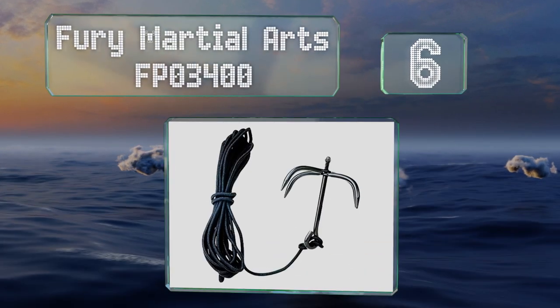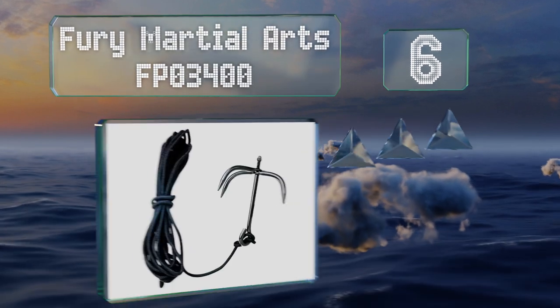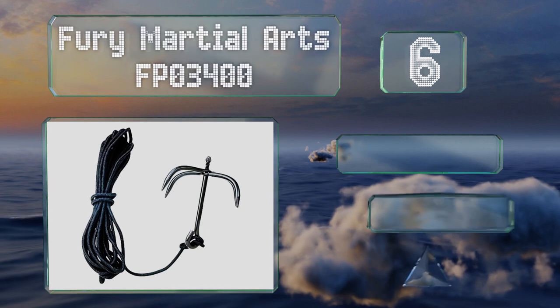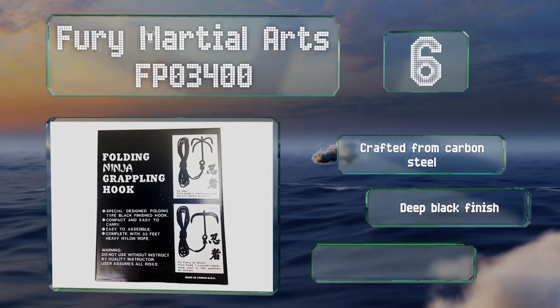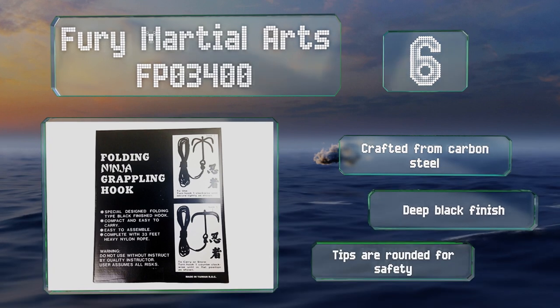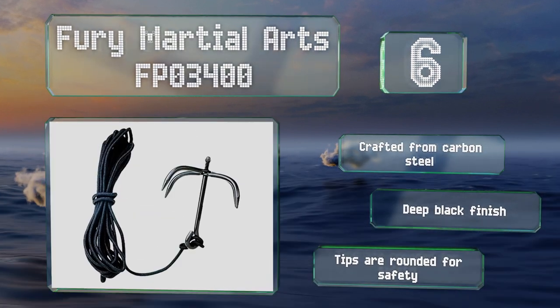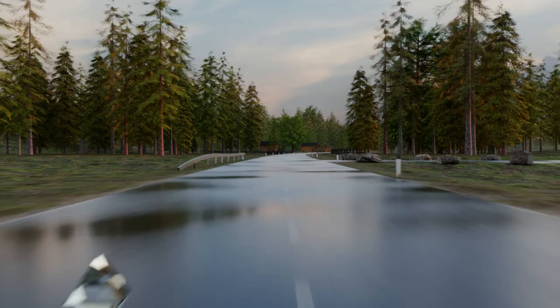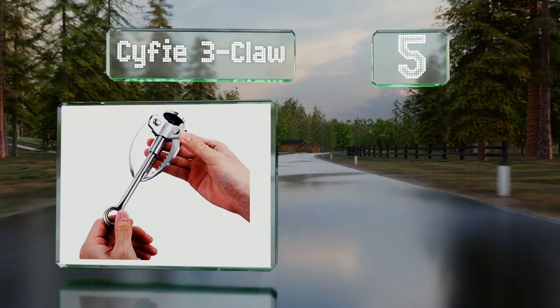Moving up to number six, the Fury Martial Arts FP03400 comes in at a very reasonable price with talons that can be unscrewed and laid flat on top of each other so they won't poke through a pack. It's crafted from carbon steel with a deep black finish and rounded tips for safety.